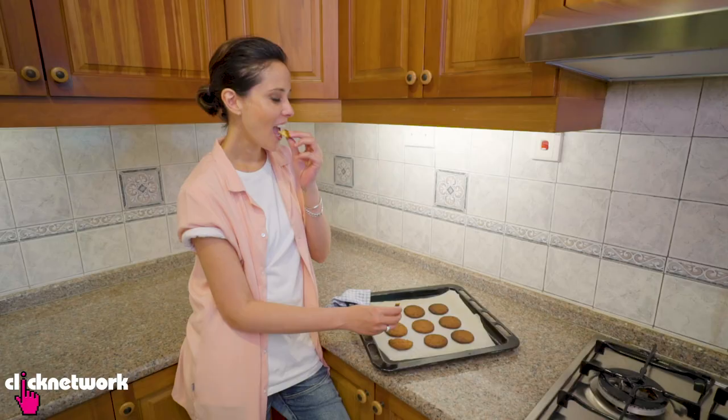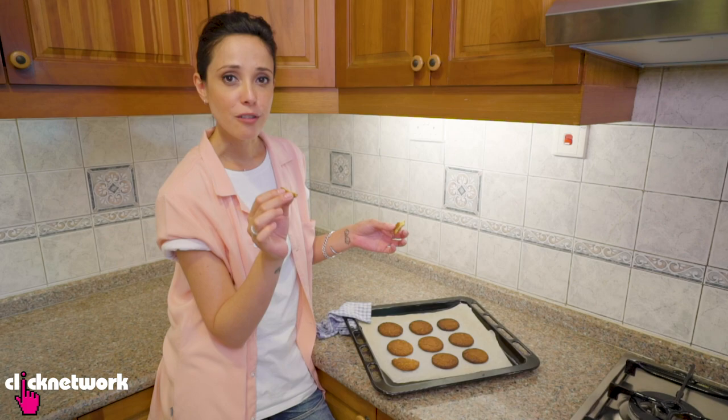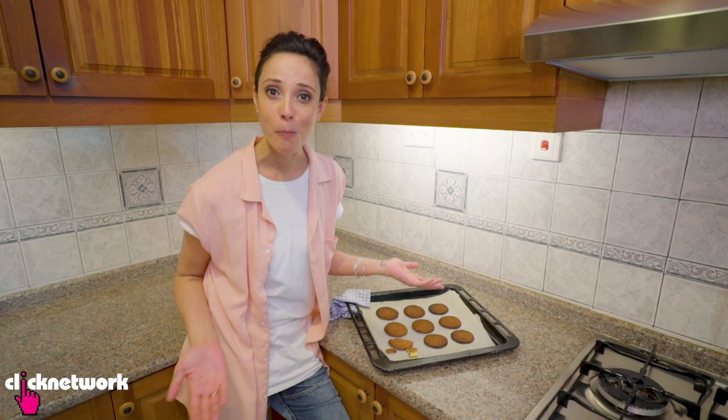Very nice actually — it's crunchy on the outside and soft on the inside. That's all there is to it, really simple. Maybe put them in the oven for less than 15 minutes, depending on your oven.